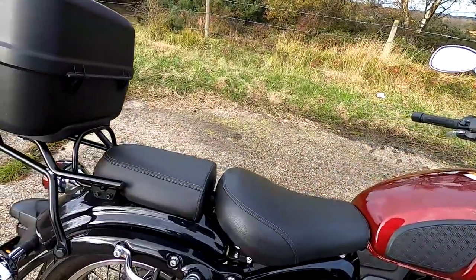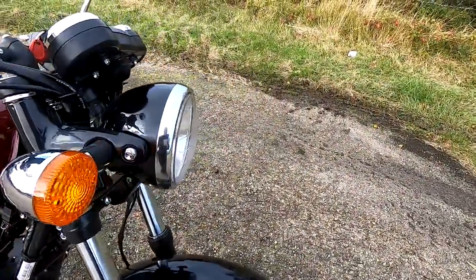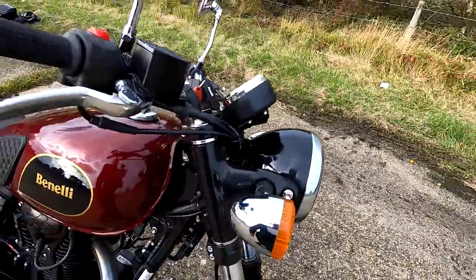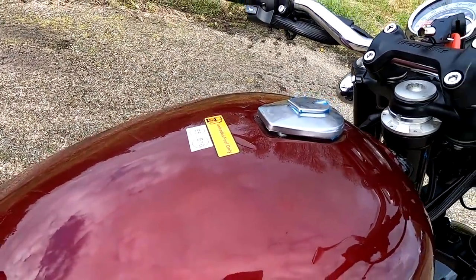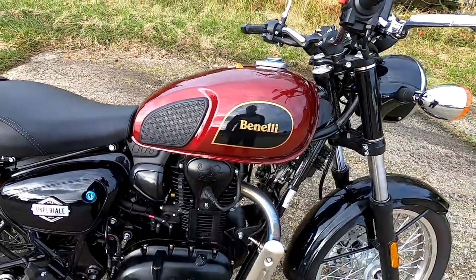205 kilograms weight on these wet, so not too heavy. It's got a 12-litre fuel tank, and these are very, very economical. You should get at least 80 miles to a gallon UK, giving you a range of about 200 miles.